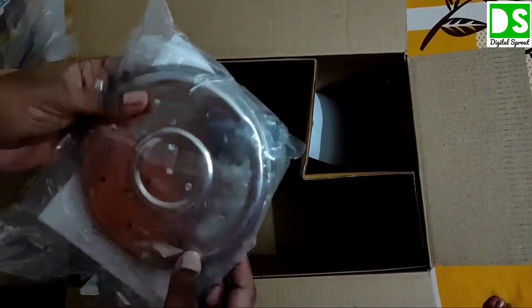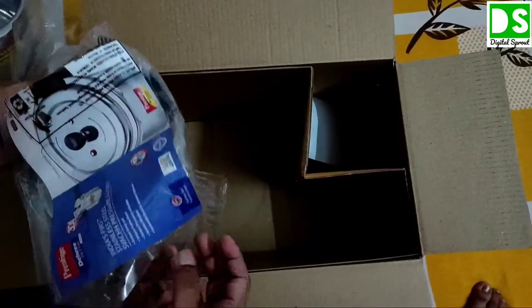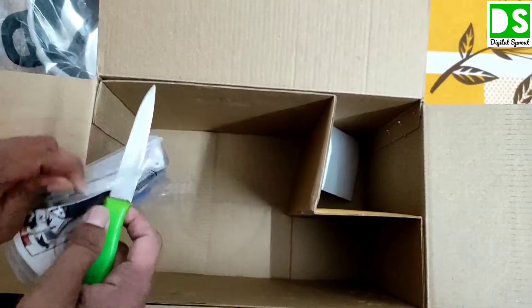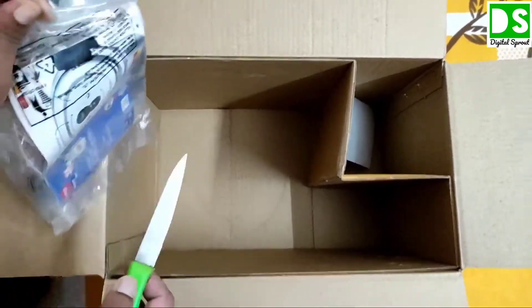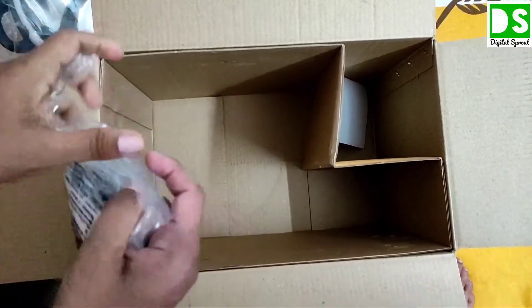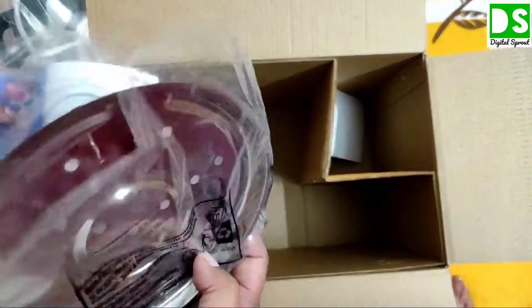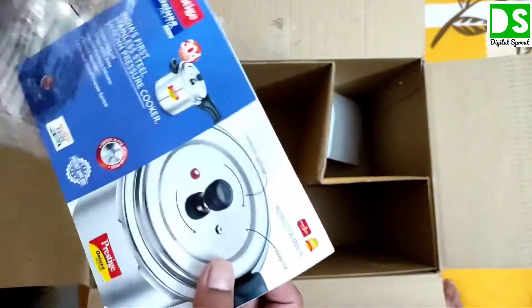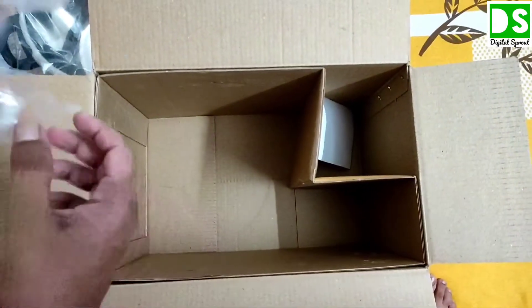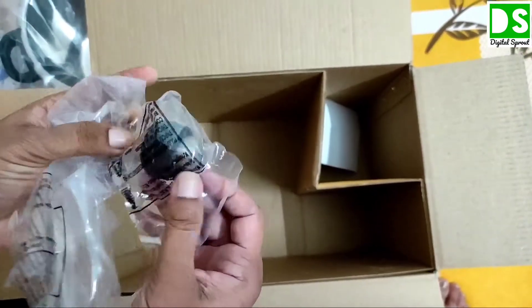Here you can see there is a plate and one gasket system. Now I am opening this box pack. Inside there is the plate, a manual for this pressure cooker, and the gasket system.